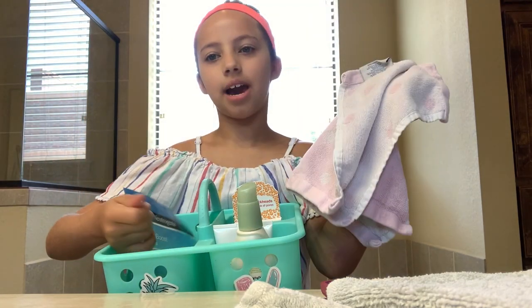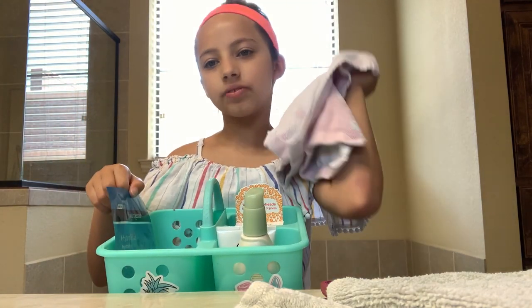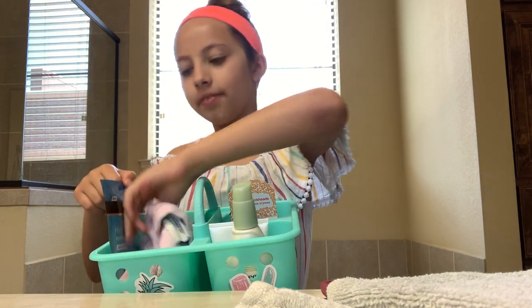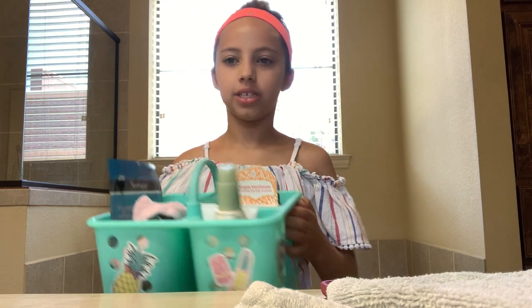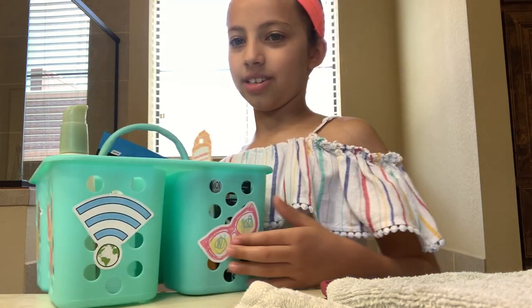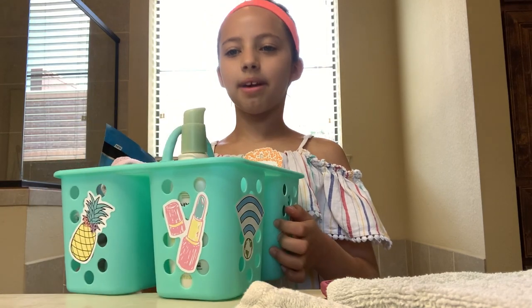I don't really know what Hydro Boost means. I think it's just like hydrating, because it says hydrating — Hydro Boost hydrating. I'm also going to need some towels so that my face isn't wet the whole time. Because obviously I need towels to dry my face. I also have this caddy that I decorated with stickers, and I got it for my birthday.